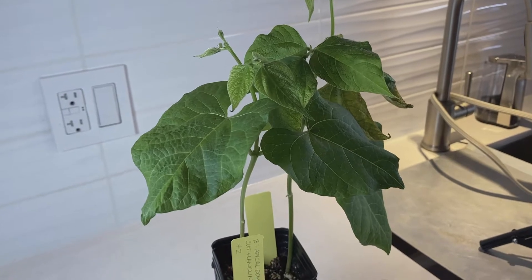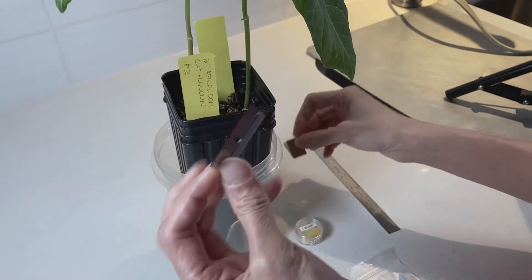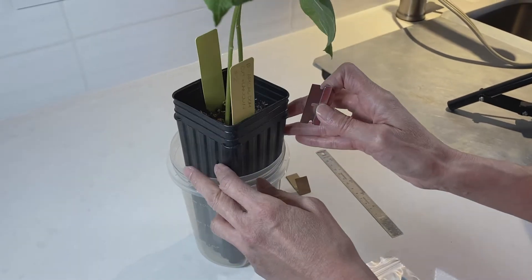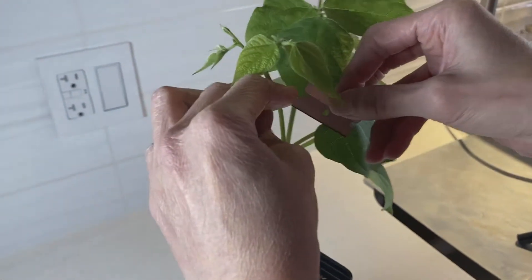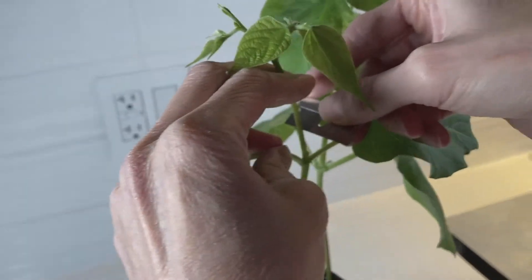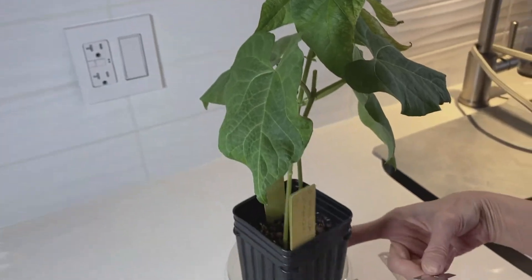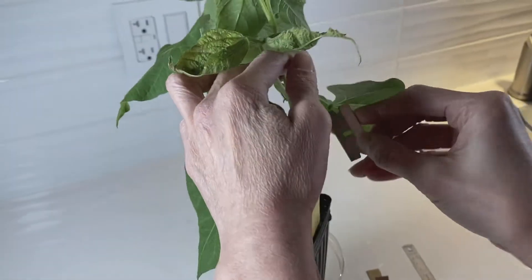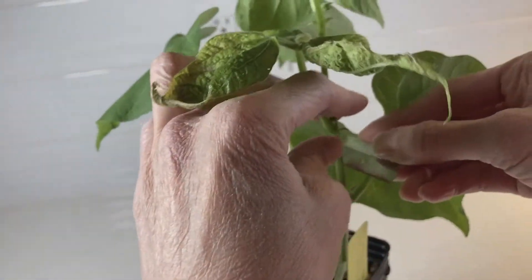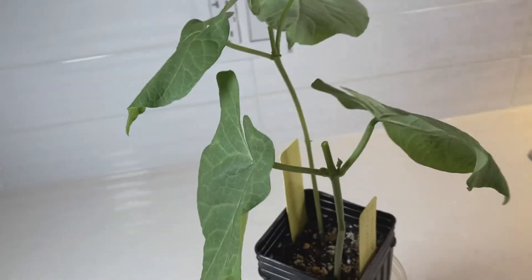To start, take your razor blade and unwrap it. Be careful because the razor blades are quite sharp — I don't want you cutting yourselves. What you want to do is cut the stem about a centimeter above the primary node. Discard that tip, and for the other plant we will also cut about a centimeter above the primary node and remove that as well.